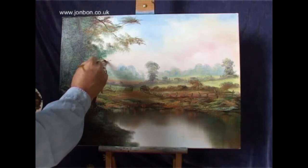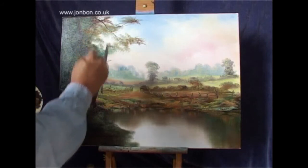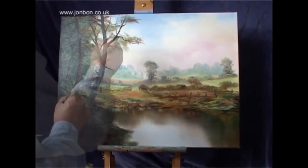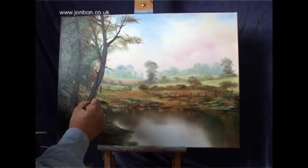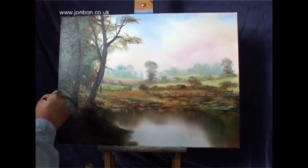Now I'm strengthening some of the darks in the trees with raw umber, giving this a real dark shadow tree. Just touching up a few of the grasses and flowers by the side of the wood using the fan brush and a bit of opaque paint — just tapping a little bit in. I'm still using combinations of yellow ochre, lemon yellow, burnt sienna, and titanium white.